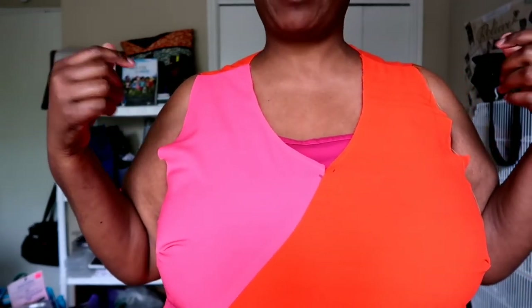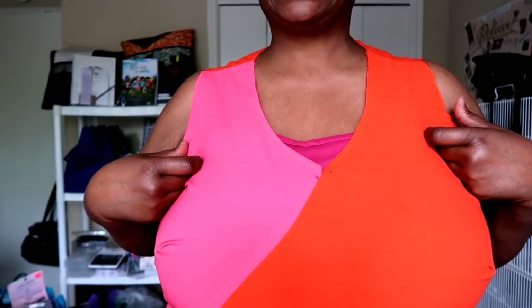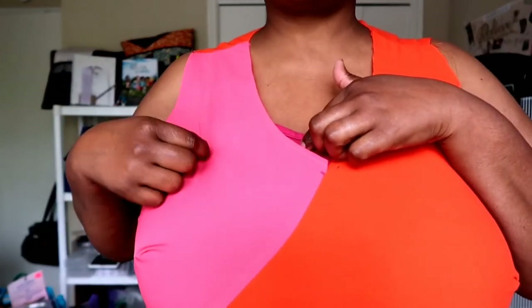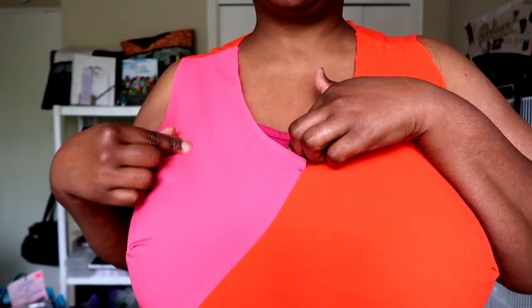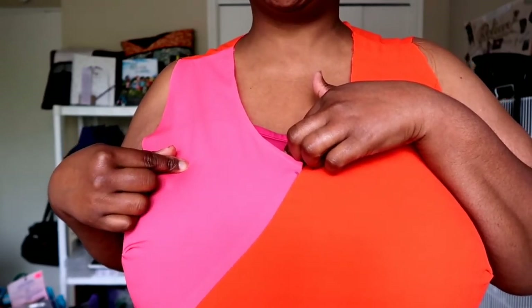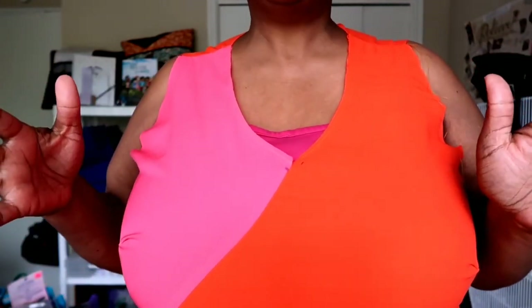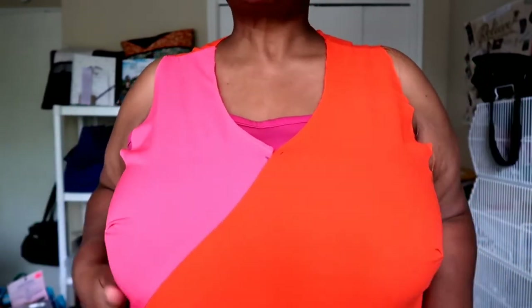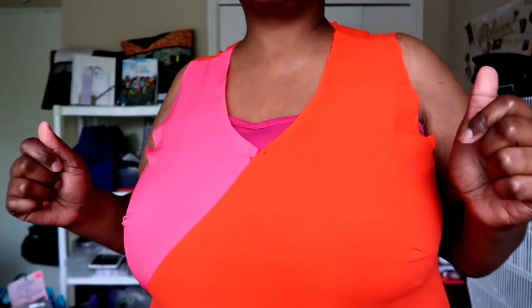As a side note, I'm playing with this pattern to make it sleeveless because I think this dress will look really cute sleeveless. But we do have to add the sleeves. I have discovered as I've been working with it that this fabric is very sheer. For the purpose of the video so you don't see everything, I put on a tank underneath. Just be mindful of the type of fabric you are using.